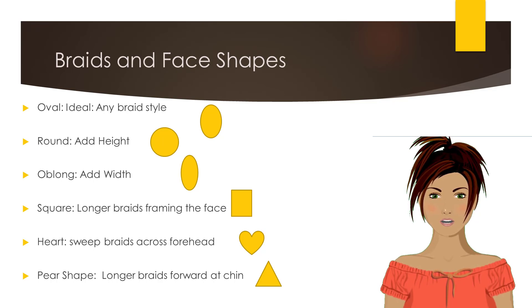For those clients who have a square face shape, consider longer braids that frame the face. Use braids swept across the forehead for those clients who have a heart-shaped face, and longer braids that move forward in the chin area for those with a pear or triangular-shaped face.